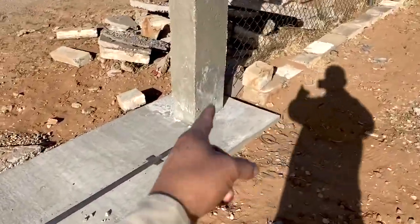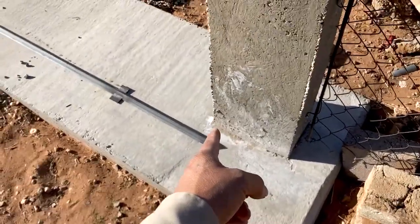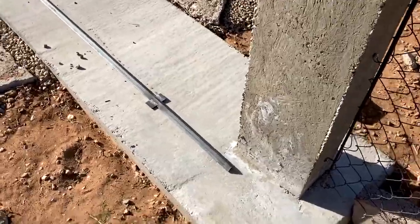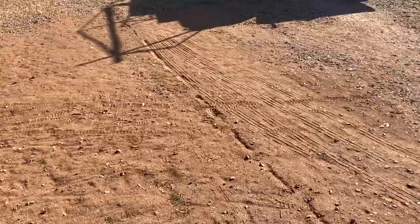We're also going to have a power outlet over here just in case we need extra power during Christmas for lights or stuff like that. Let's go ahead and dig a trench and run some power lines.